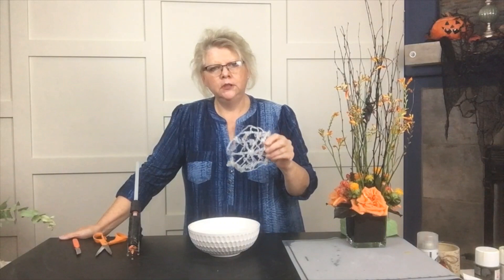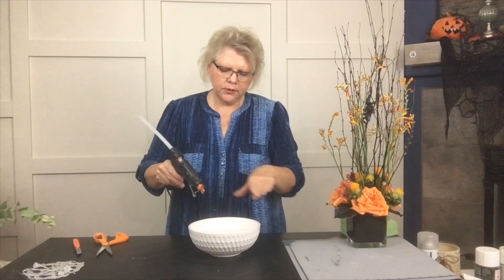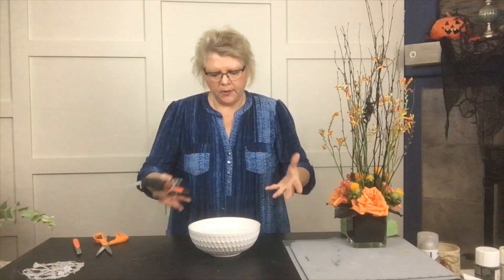Another fun Halloween trick that you can do is making your own spider webs, and this is done with hot glue and some water. So we've got your hot glue gun and just a little small bowl of water, and depending upon the size of the web that you want to create depends upon the size of the bowl that you want.